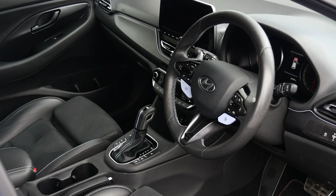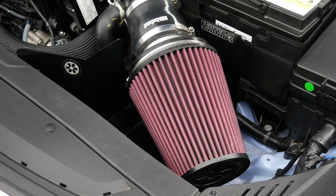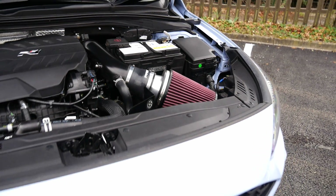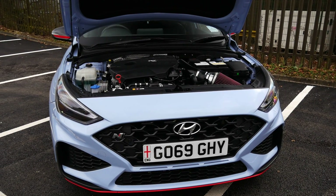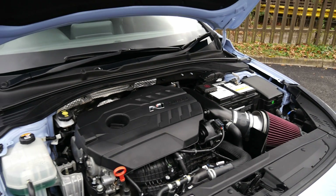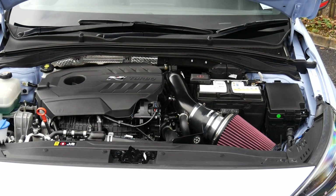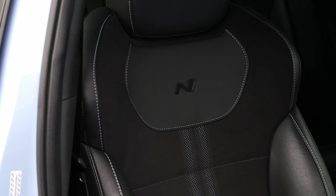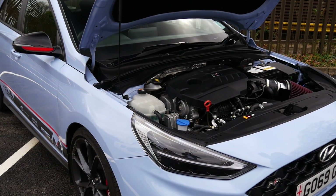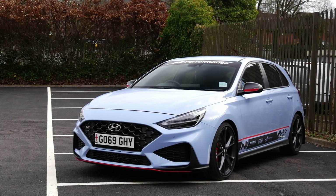Matt joined the i30N owners group and someone mentioned Airtek were looking for a development car, so he hit them up. They ended up doing an induction kit, turbo elbow, and intercooler first. Matt then independently did an RPM GPF delete and flexi pipe. Airtek later requested a downpipe as well, after which Matt got it remapped — Courtney Sport did the remap and also fitted the downpipe. They did make 405 but toned it down to 397. It is a proper stage two build.